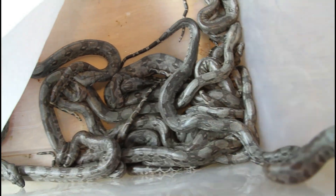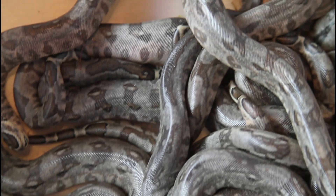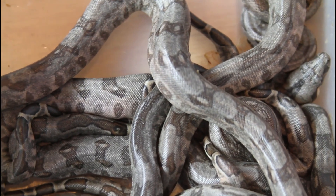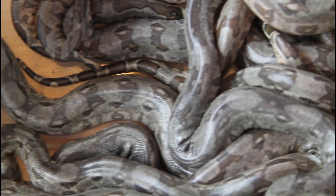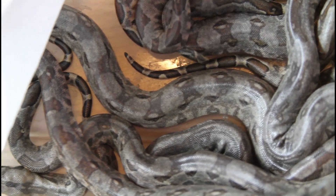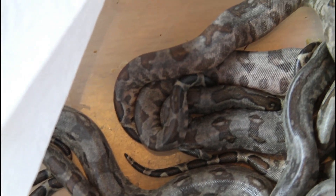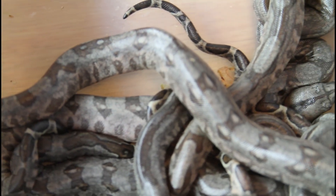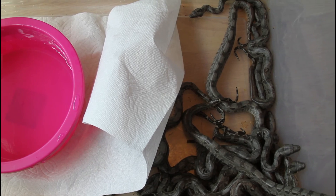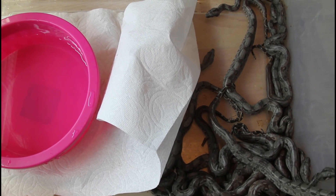These Crawl Cay boas have really grown on me over the years. They're my favorite locality boas — really beautiful looking and a really convenient size, enjoyable to work with. These guys and the Tarahumara's are definitely my two favorite dwarf boas.